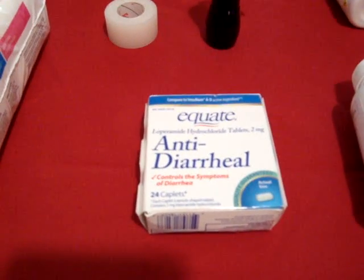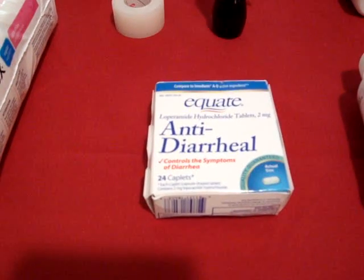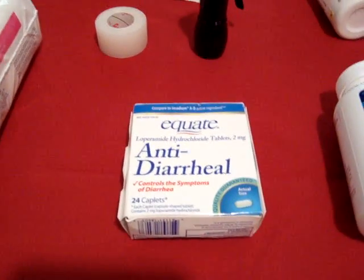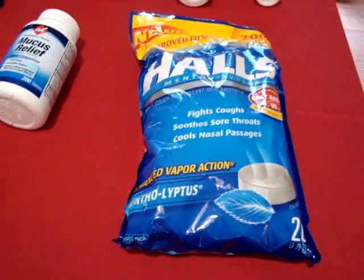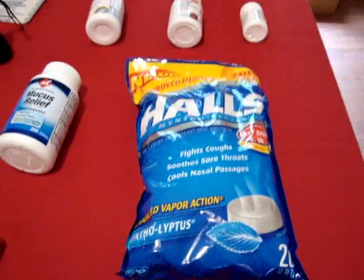I wouldn't use Imodium as a first-line treatment in the first 24 to 48 hours — watch your children to make sure they don't get dehydrated or show signs of dehydration. It's more of a post-48-hour type of thing. Here are the Halls cough drops — the menthol and eucalyptol work as a cough suppressant and also help soothe an itchy throat. It's a good multipurpose item.